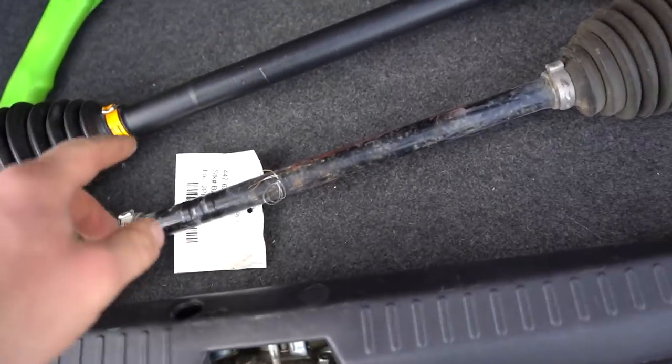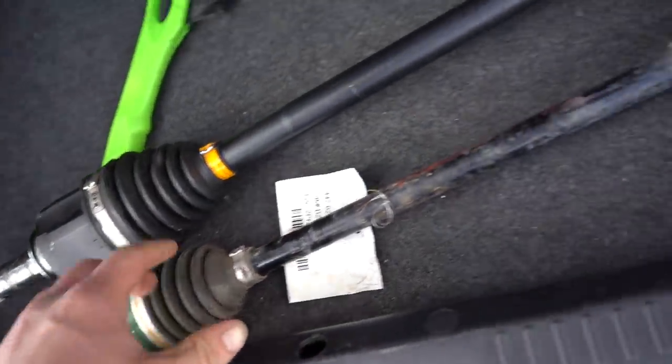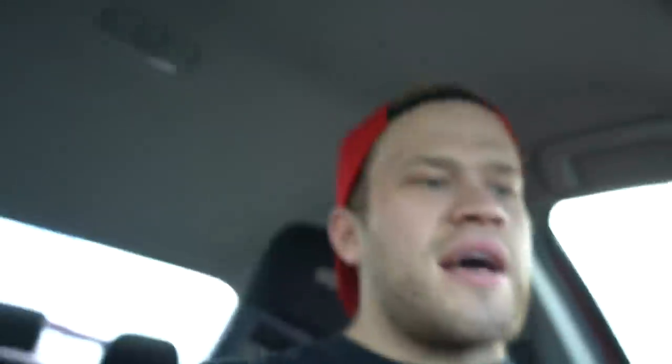We got a CV off of a 2015 WRX and it's gonna fit - it'll interchange. But as you can see it's quite a bit thinner. That CV will get us back on the road for now. Obviously I don't want to run that forever just because it is thinner, but we'll get the car back on the road and whenever the new one shows up we can swap it out. I don't want the car to be down for a week, so this axle is gonna work and then we can swap it out when the new one comes in.